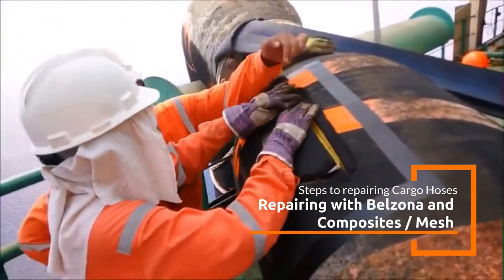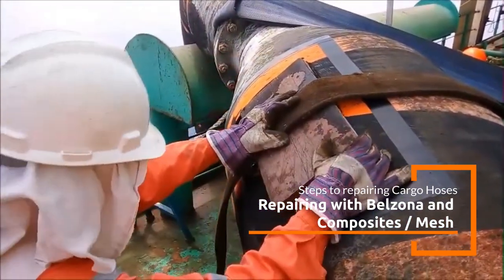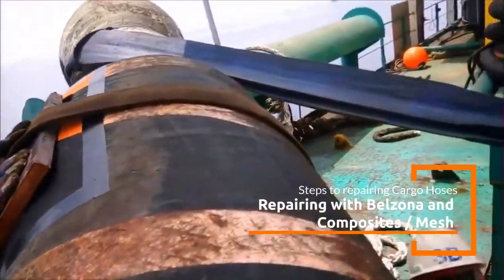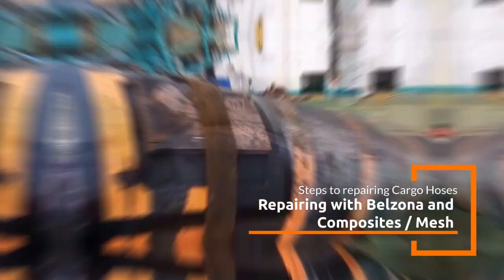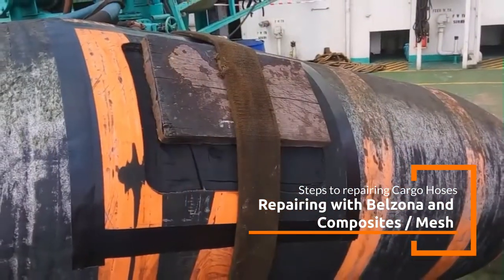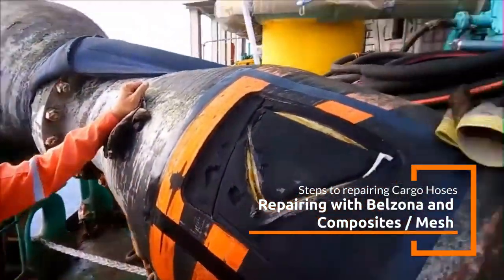Here are the typical materials involved. Belzona 2111 Adanda High-Build Elastomer Compound is a versatile, flexible rubber repair compound designed to restore the hose's outer cover, providing protection against future wear and damage. It's commonly used to repair splits, punctures, or worn areas.